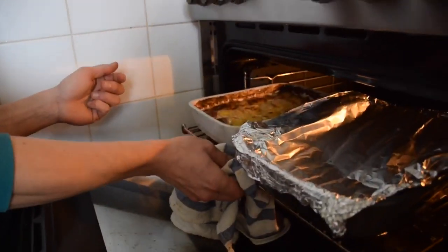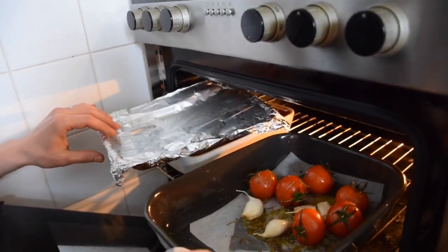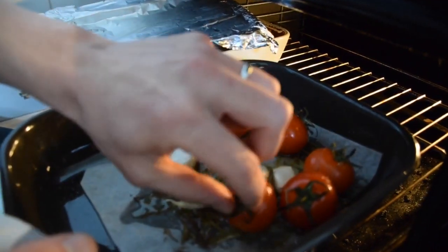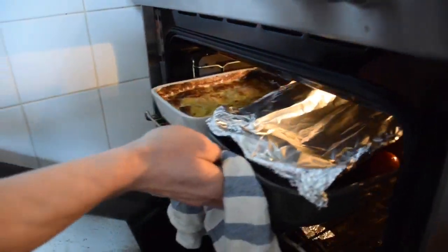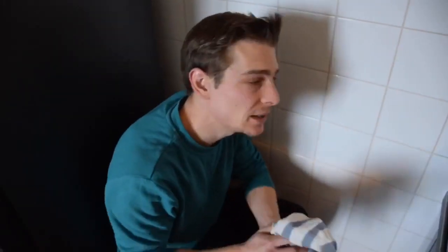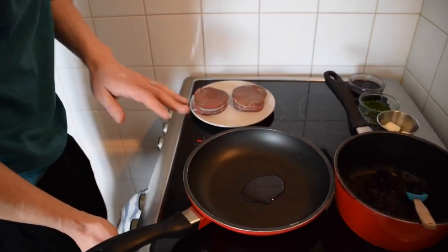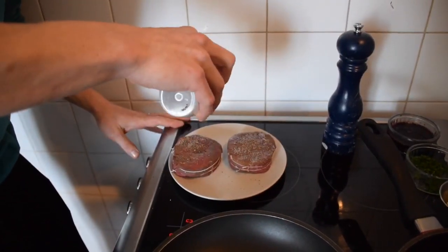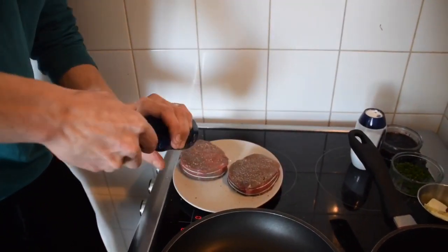It's been 15 minutes — let's check. The gratin is starting to be golden brown, and our tomatoes — the skin has just started to open, so they're almost there. Now it's time to start the meat. Here's our beef tenderloin. We're going to turn the heat on high on this pan. Don't forget we need to put salt and pepper on the meat before it hits the pan.